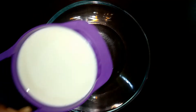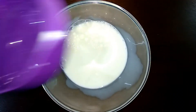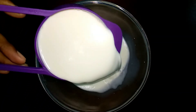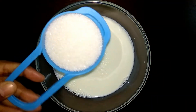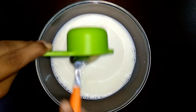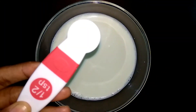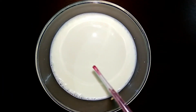In a bowl, add 2 cups of milk. Add 1/3 cup of sugar. Add 1/4 cup of condensed milk. Add 1/6 teaspoon of rose essence. Add 1/3 cup of pink food color.